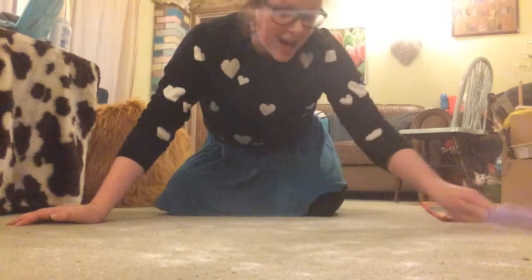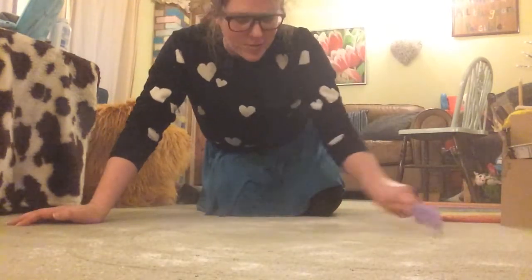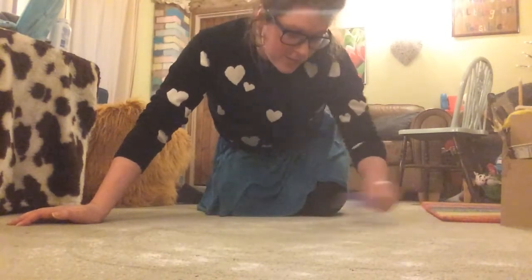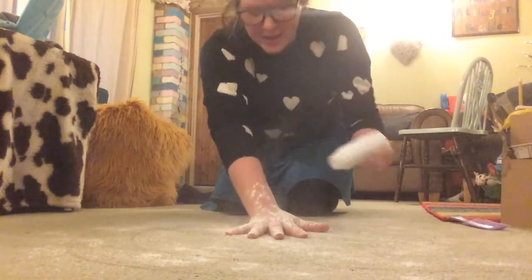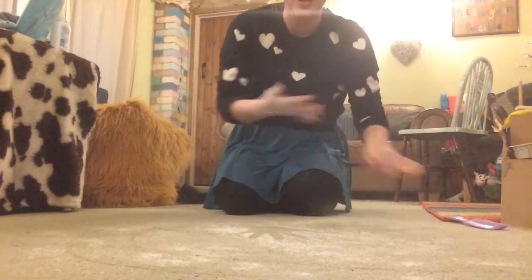It's great fun and messy as heck, but then of course you can just hoover it afterwards. It's great fun to do. You can even put your hand in it and make a handprint — oh, that's so cool! I'm going to show you that as a photo in a minute.